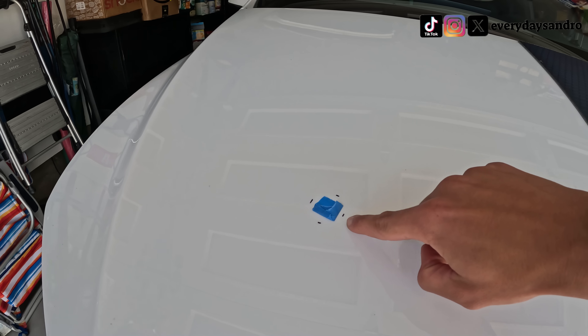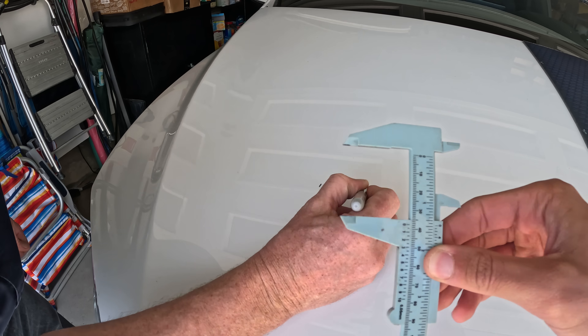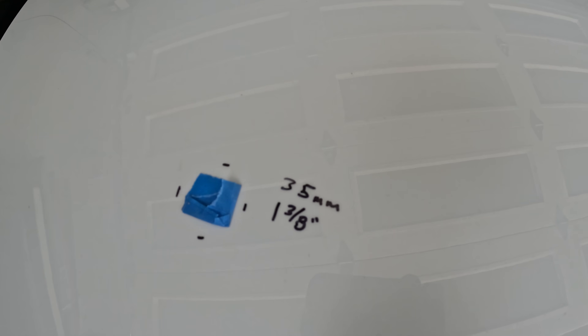35 millimeters — inch and three eighths. I'm just going to draw right on the car, and it's roughly there. Then we're going to drill using an inch and three-quarter inch hole saw.